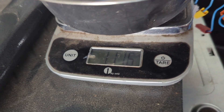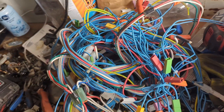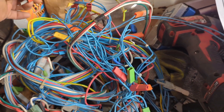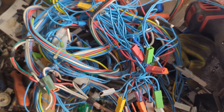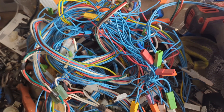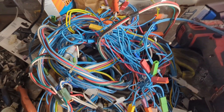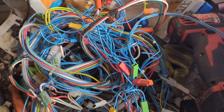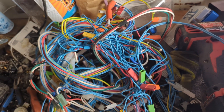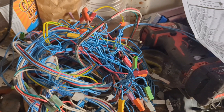This comes to 1.116 kilograms — 2.46 pounds. This would go as number three insulated copper plug wire at 35 percent, 94 cents a pound. If I clean it up, I'd get number two insulated copper wire at 50 percent, a dollar 72 a pound. So let's clip the ends and see if this is going to be worth it.